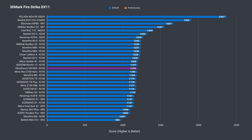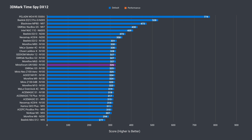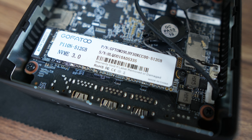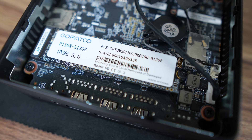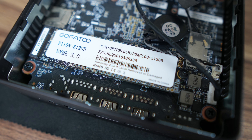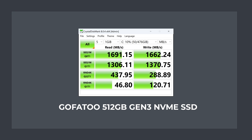Moving on to the integrated graphics test: the UN100D uses DDR5-4800, and while it looks like an average result in DX11 and DX12, there's almost nothing separating it and the best result — the DX12 result is just over 1% behind the top score. Minis Forum has bundled a Gen 3 NVMe drive, but since older Alder Lake N CPUs have few PCIe lanes, some compromises are made, such as the NVMe drive running at x2 speed instead of x4. Crystal Disk Mark shows it's saturating the available bandwidth on both sequential read and write.